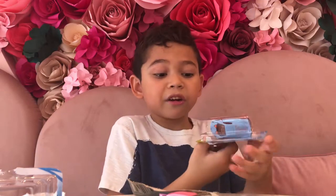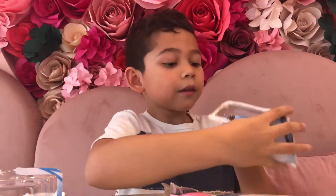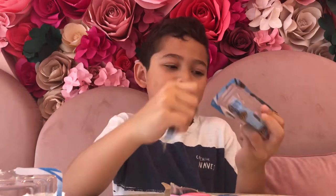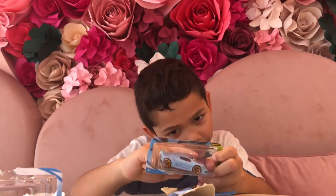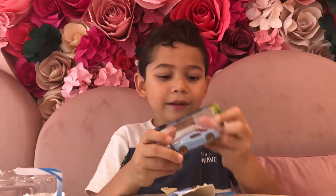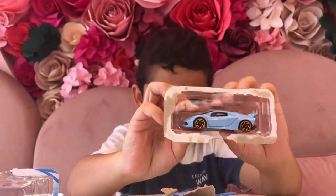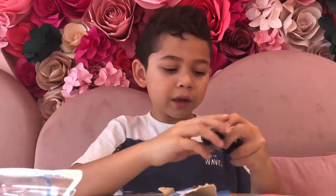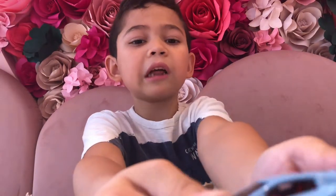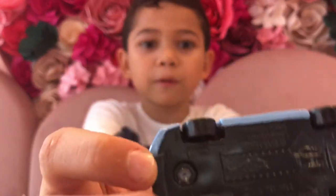I already got my phone in there. See, look at this — wow, you can certainly see my fingers. Hello, my fingers! This is how it looks like. And here from the back and the wheels here too.